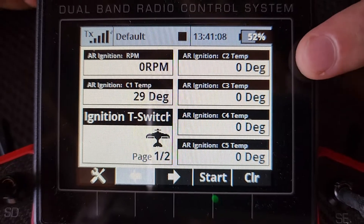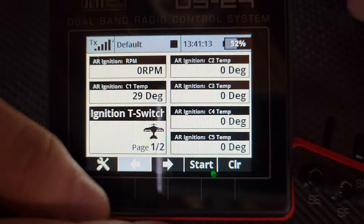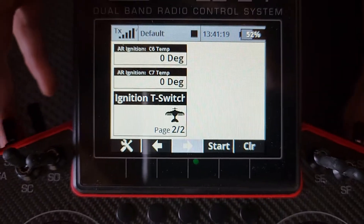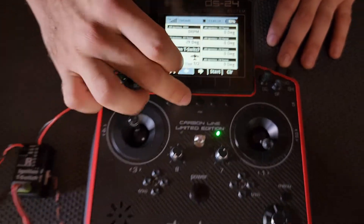We've also got these ports down here for all the other temp probes and if I pan across you'll see we've also got up to seven of them. So with the Jeti radio and Jeti receiver connection you can get full telemetry — seven temp probes and RPM with your ignition T-switch.